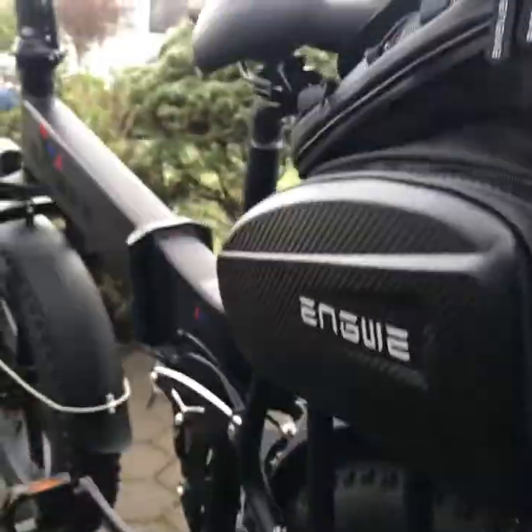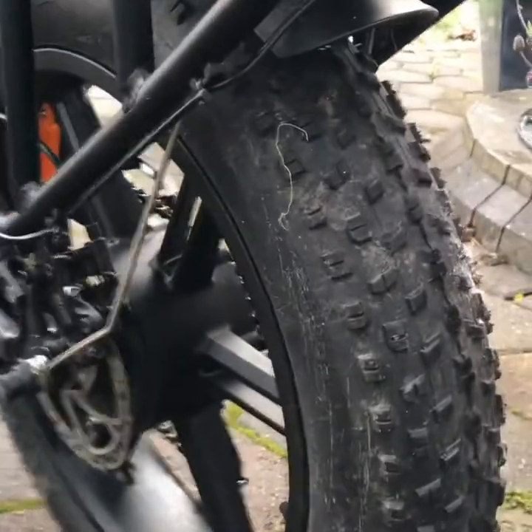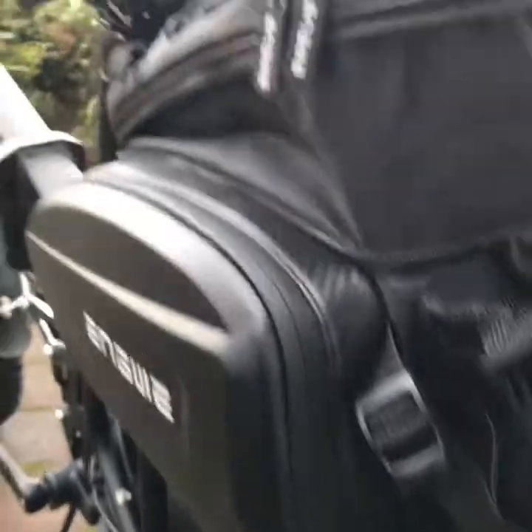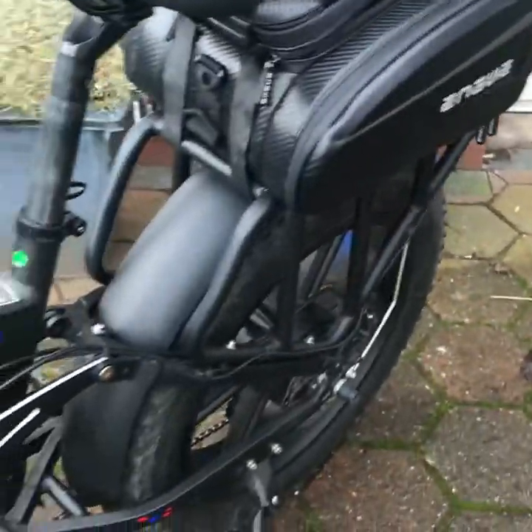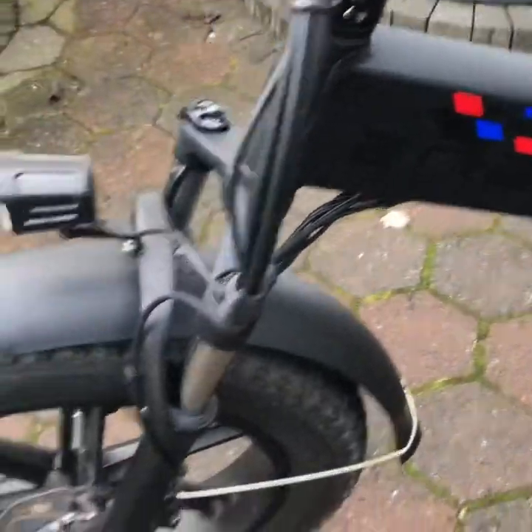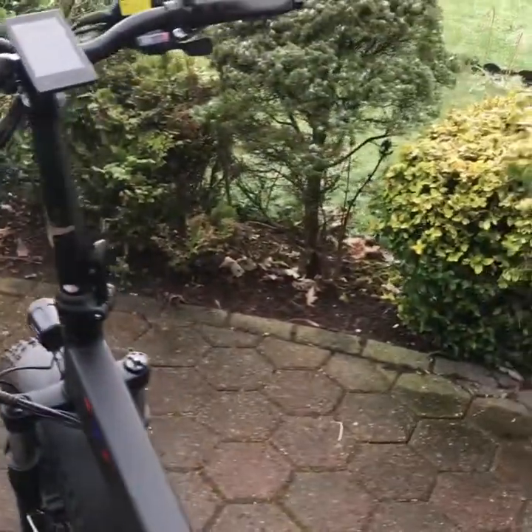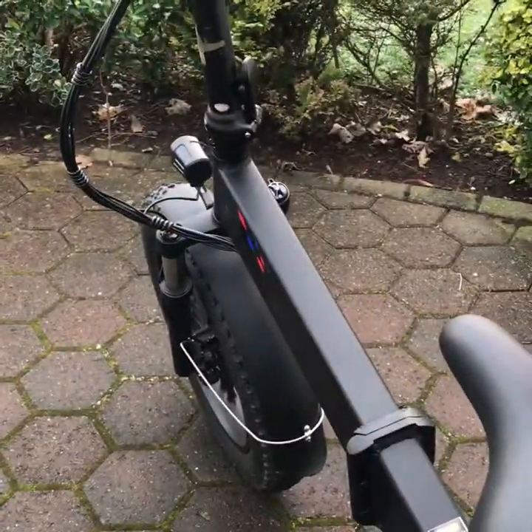It is a beautiful bike — 500 watt motor, the Engine, top of the range. But the 750 watt, which I've ordered, is the dog's bollocks. I should get it within seven to ten days. I'm going to take some snapshots of where I live — very near the sea, the seaside, coastal area. I'm out in Whitley Bay, so catch you later!